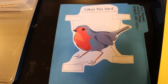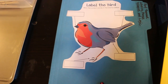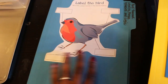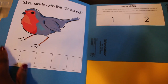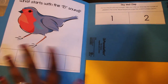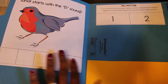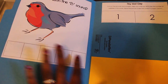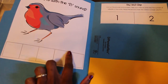This file folder game is 'label the bird' — the child labels wing, tail, beak, and leg using the pieces stored inside. There's also a section for things that start with the letter B and some that don't, so the child selects the correct ones. After I laminate this, I'll add velcro sticky dots so the child can attach the pieces.